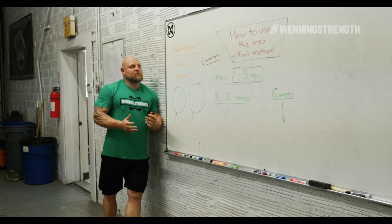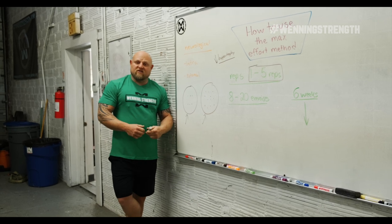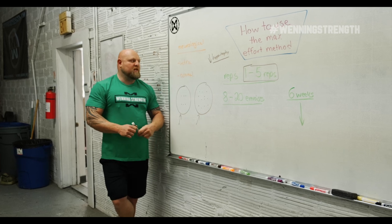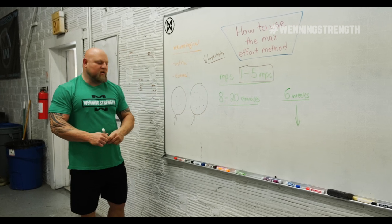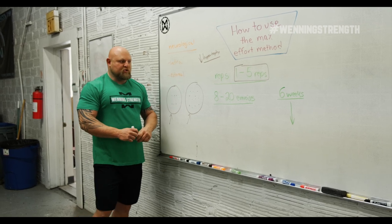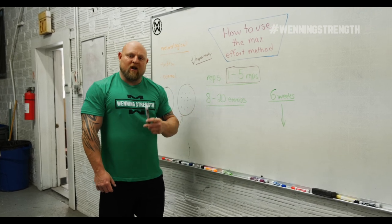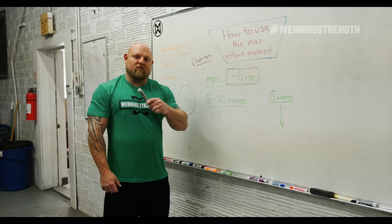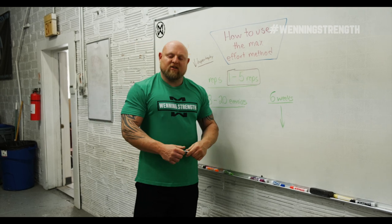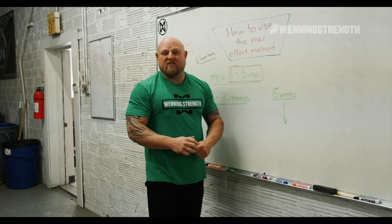The maximum effort method is a way to train that increases maximal tension, usually over 90%. Its neurological benefit is internal and external motor unit coordination. It has myofibrillar hypertrophy properties, but not a lot of sarcoplasmic hypertrophy properties. You need a vast array of exercises to rotate so that you don't burn out psychologically and can create mileage at different points so the body can rejuvenate. Don't use the same exercise for max effort work more than once every six weeks — and that's the minimum; sometimes it's every ten or twelve.